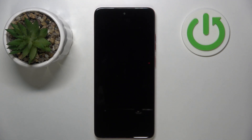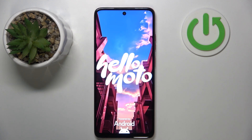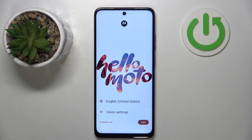Now you have to wait. As you can see, my device is now back to its factory settings and I have to perform the phone setup over again.